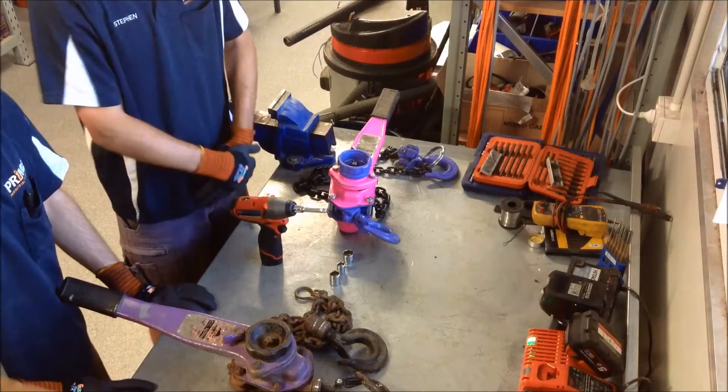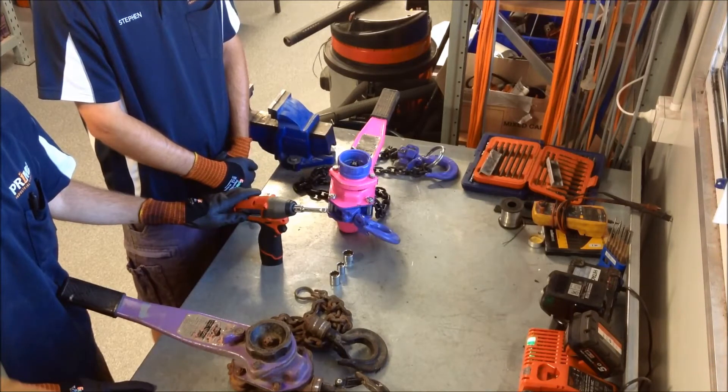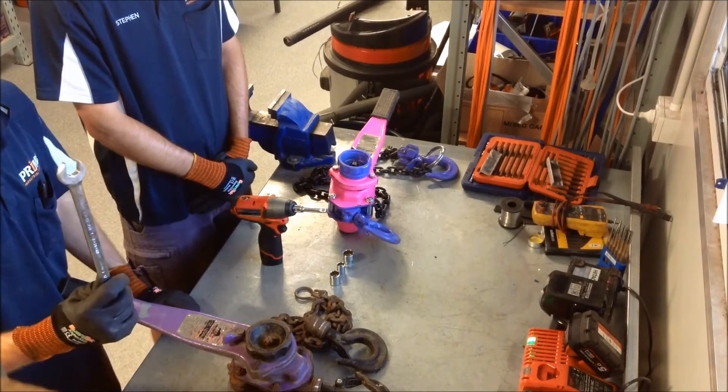We've got a bit of a face-off coming up where we're going to go new school against old school. Today we're going to have a face-off: the Milwaukee M12 Fuel 3/8th impact wrench up against the trusty Sidchrome spanner.